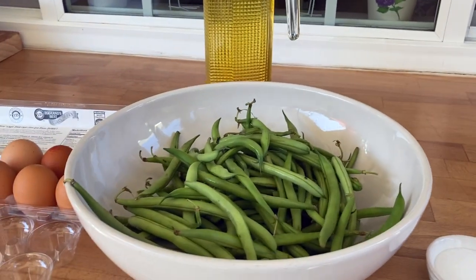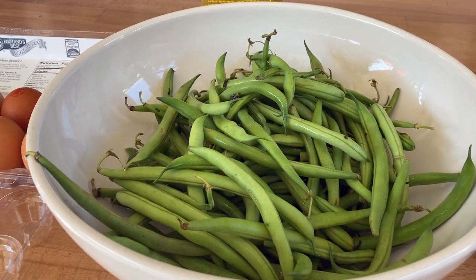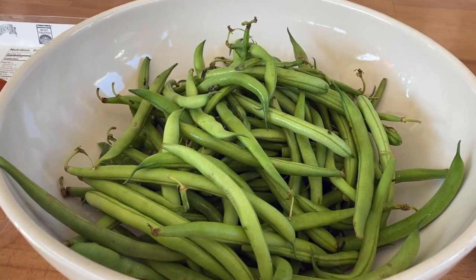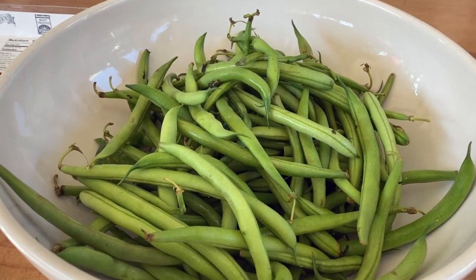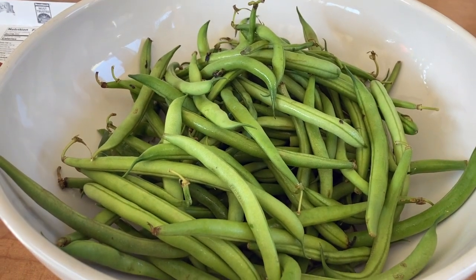I will clean the green beans, take the little ends, cut them off in bite-sized pieces. We're gonna steam those and then mix them with the oil and the eggs and we're done. So in less than 30 minutes, the breakfast is ready to eat.